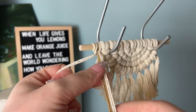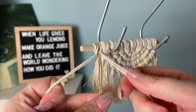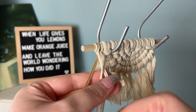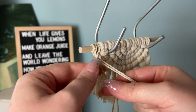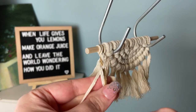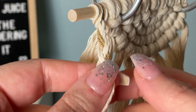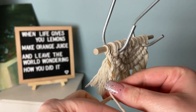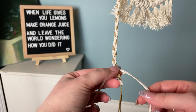Divide your cord into groups of three and create a regular three-strand braid. To do this, alternate your sides putting each strand into the center — take the right side and put it in the middle, then the left side and put it in the middle, then the right side again. I really love how the braid is a perfect opportunity to add a new color to your art and makes it more interesting than a regular hanger.